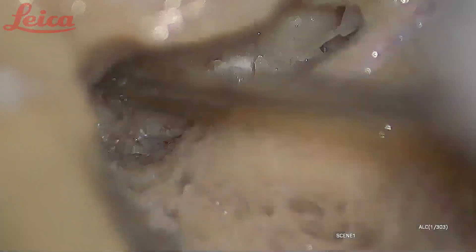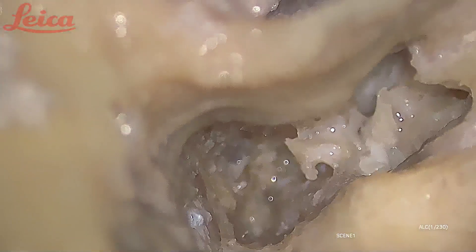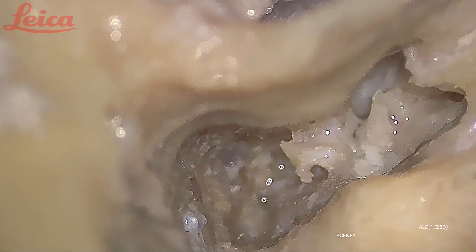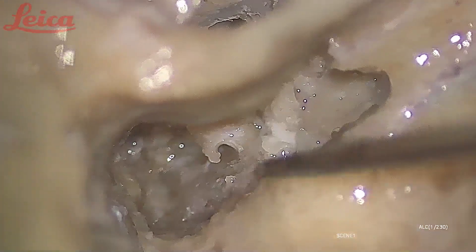Now I have hooked the greater superficial petrosal nerve with the instrument. Topographic diagnostic tests are very important to find the location of the lesion of the facial nerve. If the Schirmer's test is absent — that is, if lacrimation is present — it means the Schirmer's test is negative, meaning the lesion is distal to the level of the GSPN. Distal is this side; proximal is towards the brain stem.